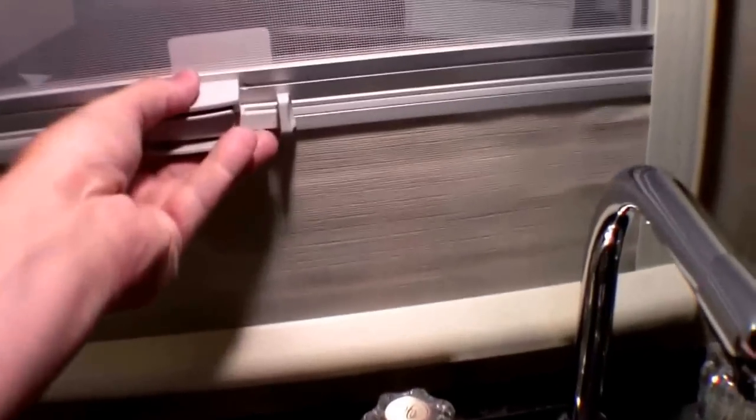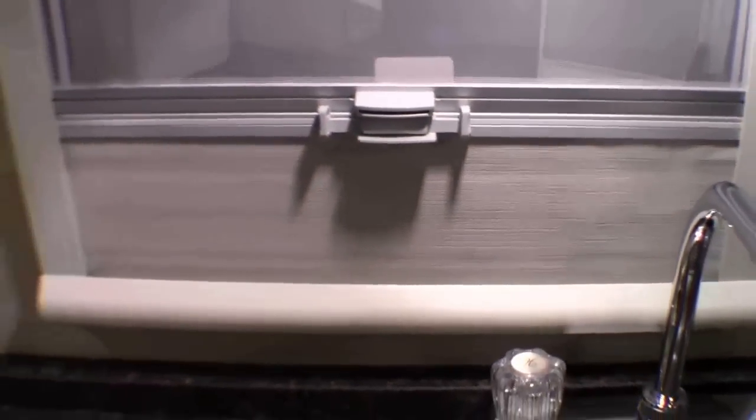You've got a screen on the window, and then you lift up on it and you've got a shade that goes all the way up to the top too. AM FM CD player. And more storage.